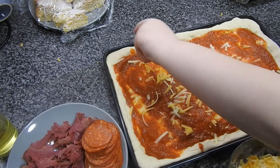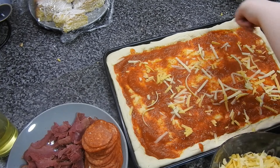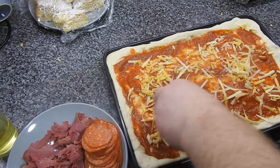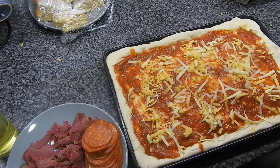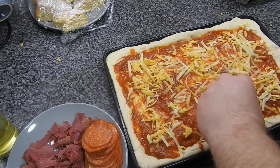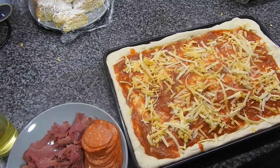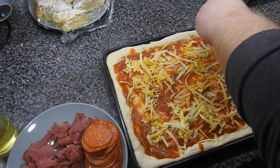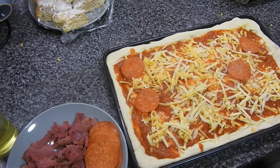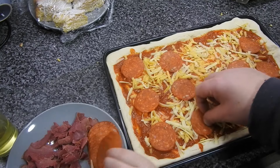Then a layer of cheese goes on — and little Amy comes in to help, placing the cheese on one piece at a time very carefully. The kids did eat the pastrami which was a surprise; Steve put pepperoni and pastrami on. Mum prefers thin and crispy pizza with an inch of toppings over an inch of base.